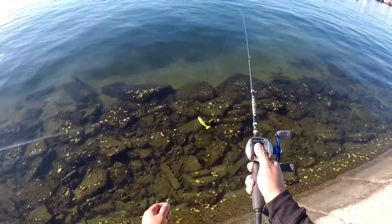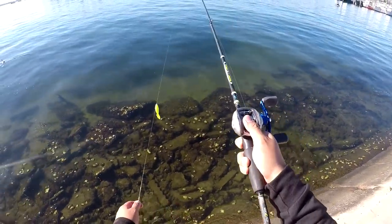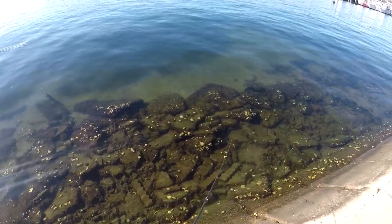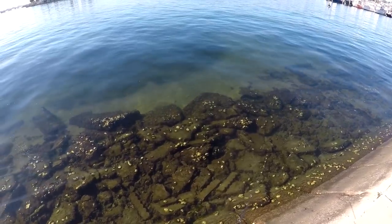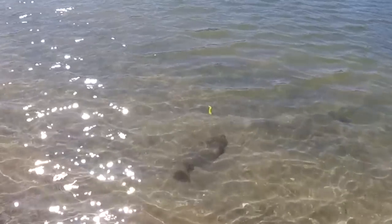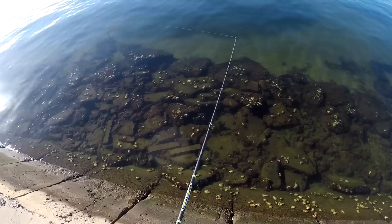I see this little grassy area right here. I know there's sandy bottoms all around this grassy patch, so I'm going to go ahead and target this area on the sandy bottoms. A lot of bait fish like to hover the edges of the grass, and that's where the halibut like to be as well, ambushing their prey.